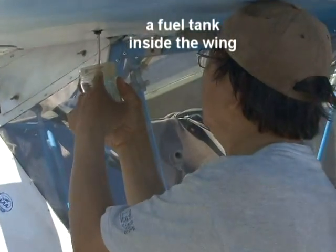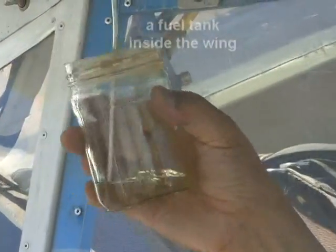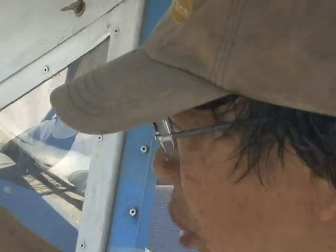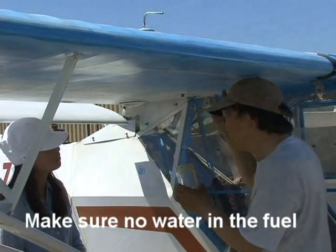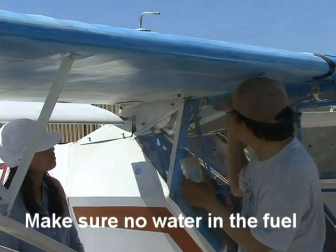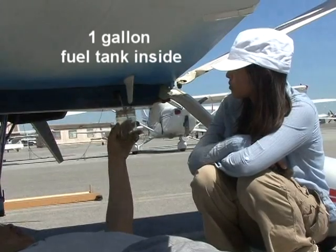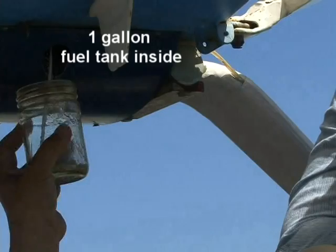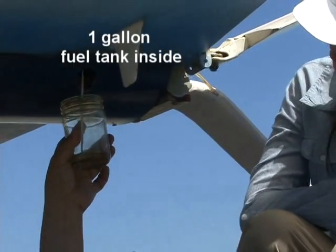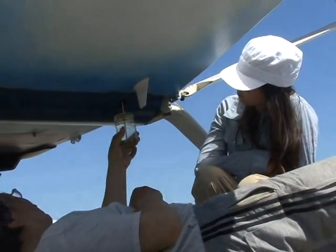Inside the wing there is a fuel tank. Every time we fly, we have to drain a little bit of the fuel to find out if there is water mixed in with the fuel — otherwise, we have to empty the entire fuel tank. There is also a small tank underneath the seat, and we also drain a little bit of that fuel to check for the presence of water.